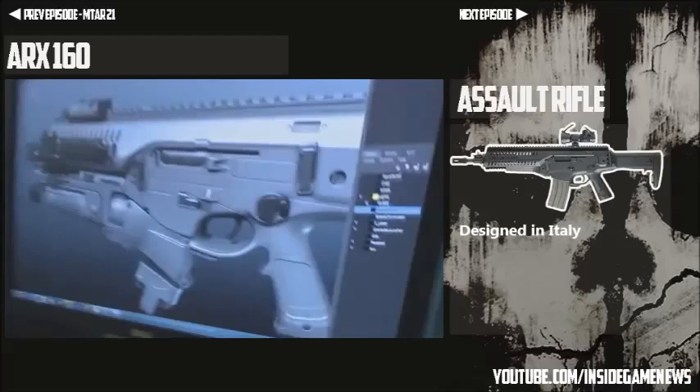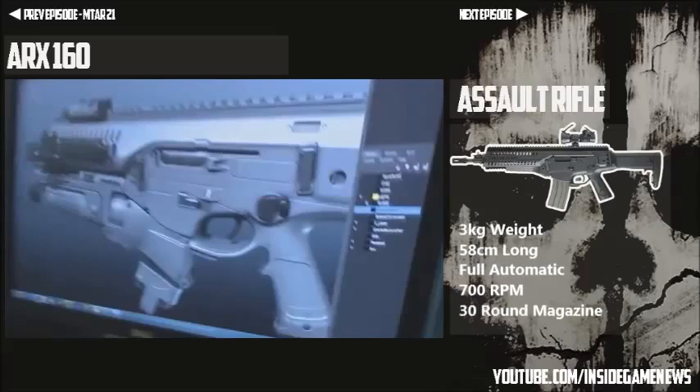Continuing on with this assault rifle, which is called the ARX 160. This weapon was designed in Italy in 2008 by Beretta as part of the Future Soldier program they're running in Italy. It is currently used by four or five different countries including Italy and it was used in the Afghanistan war.